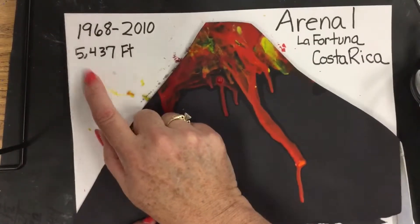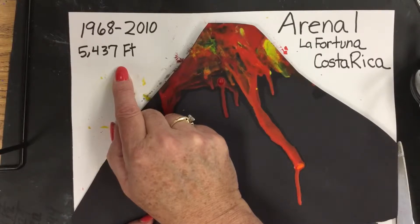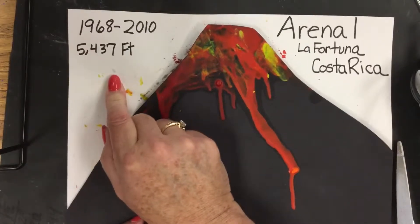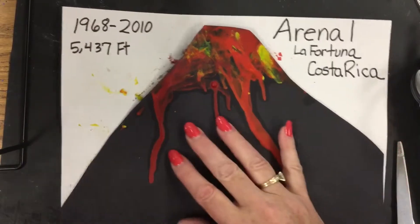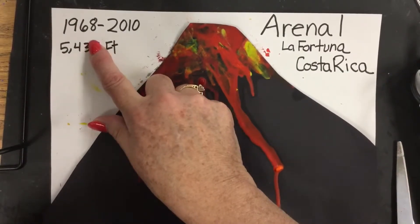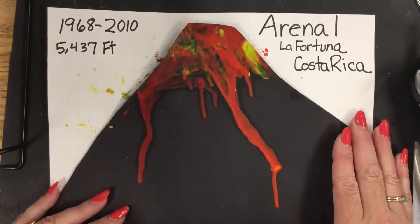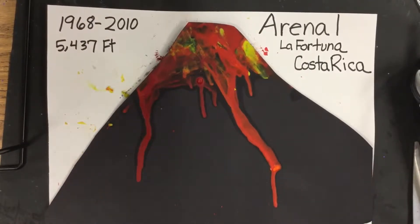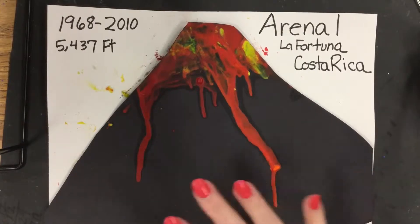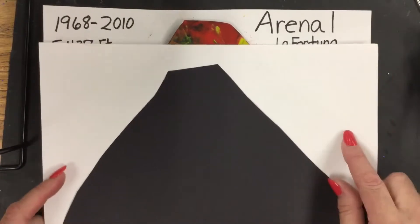This volcano is 5,437 feet high — a little over a mile. It was active from 1968 to 2010. My sister stayed at a little hotel near the volcano, and at night she snapped that picture. They also went into the hot springs, and today you can go into the hot springs around this volcano. But anyways, let's make our art.